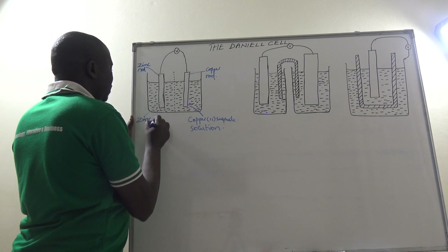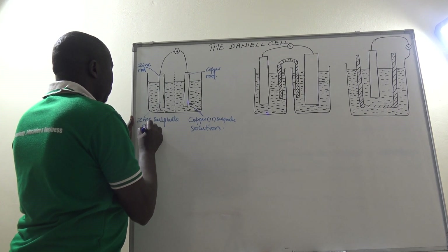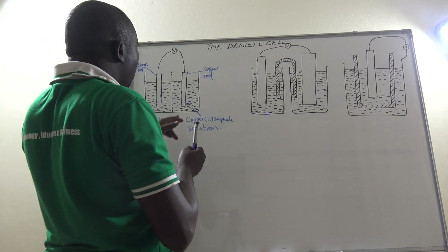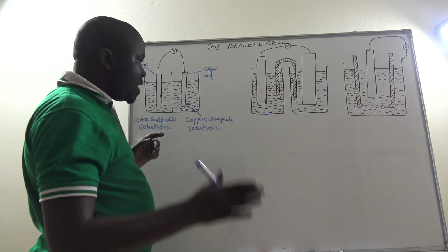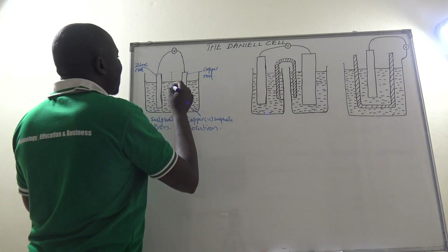zinc sulfate solution — a zinc rod dipped in zinc sulfate solution. So we have copper(II) sulfate solution and zinc sulfate solution. Now the question becomes: how can they be in the same container? There is a structure here which is what we call a porous wall or porous pot.